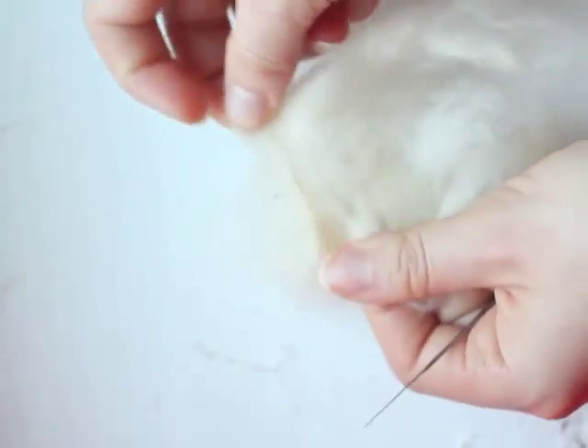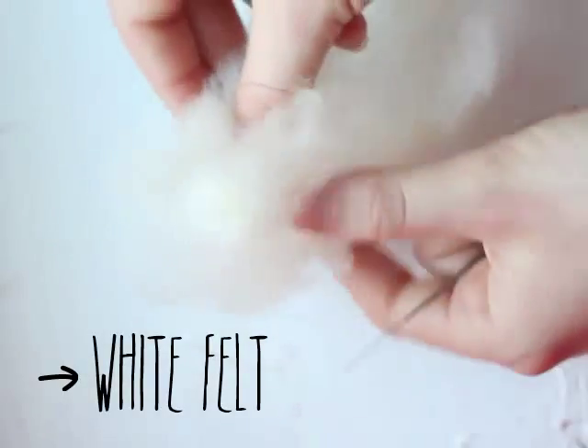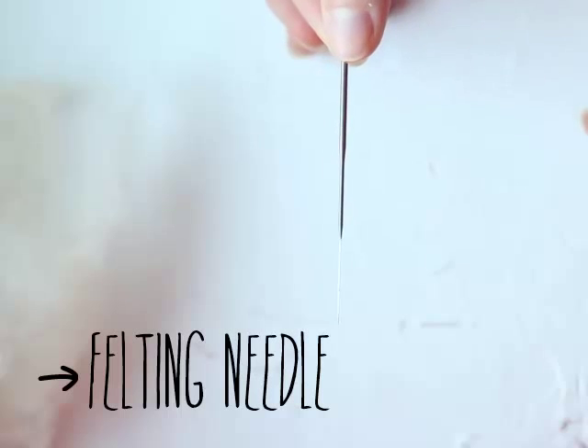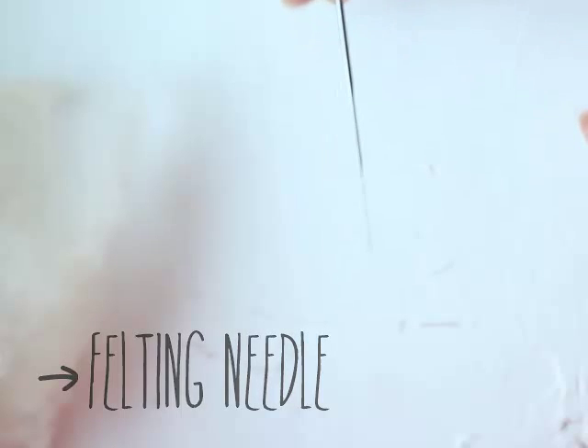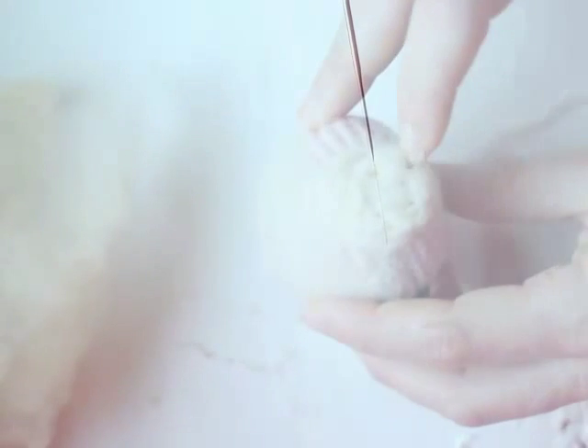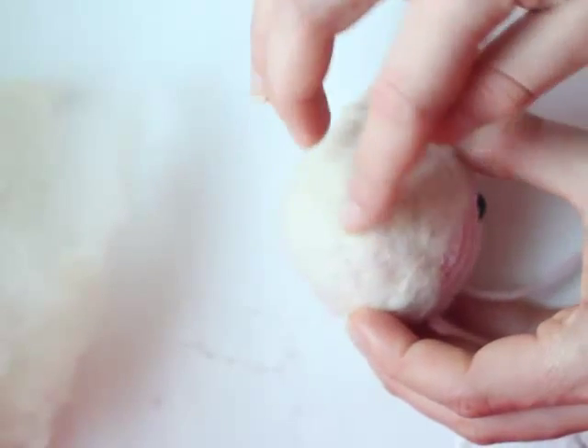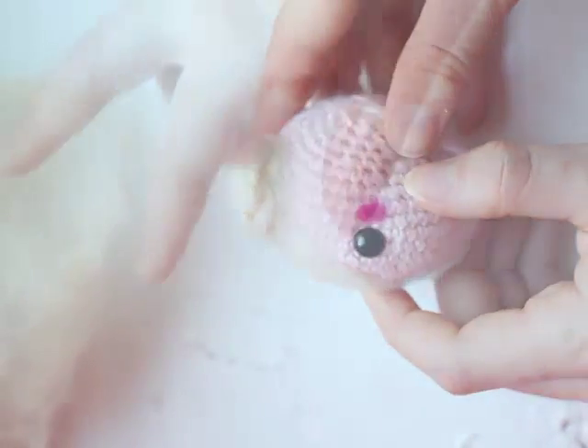For this tutorial you will need white felt and a needle for felting. I already have started needle felting some parts of my amigurumi, but in the back of the head I'm still missing some hair.